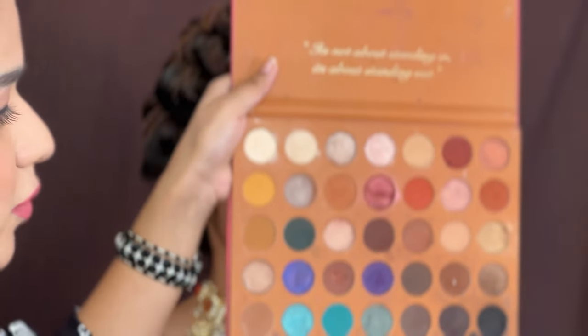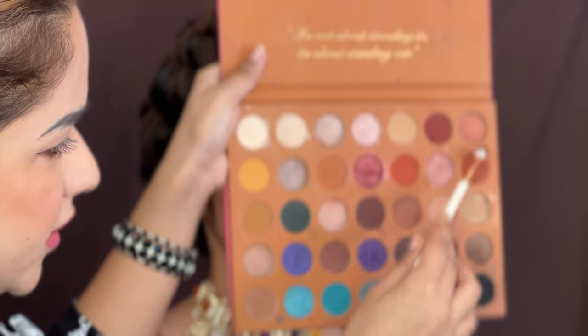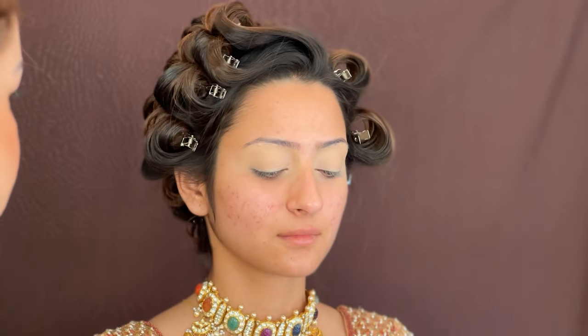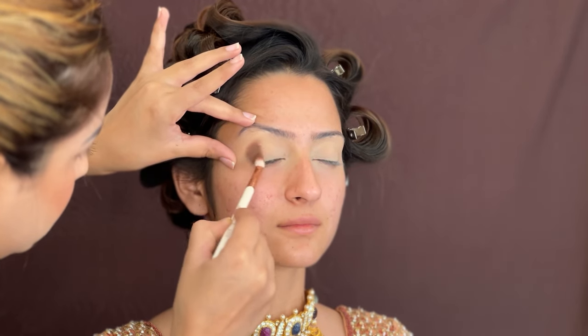You can recreate this look at any bridal or engagement occasion. You can see the model before where there are some pores in the skin and some textured skin, so this tutorial will help you understand how to cover everything.